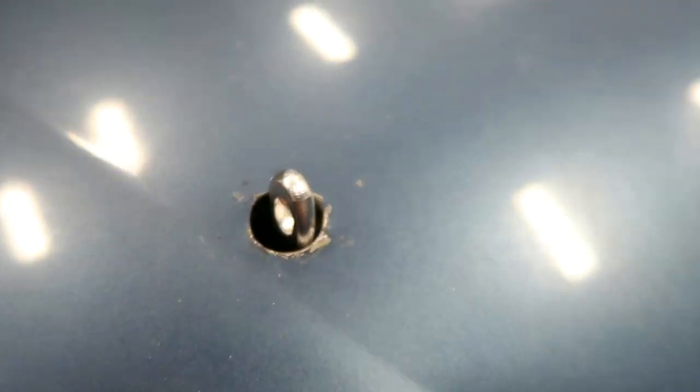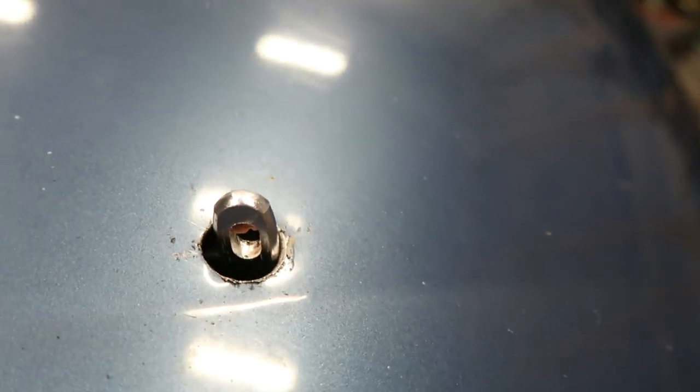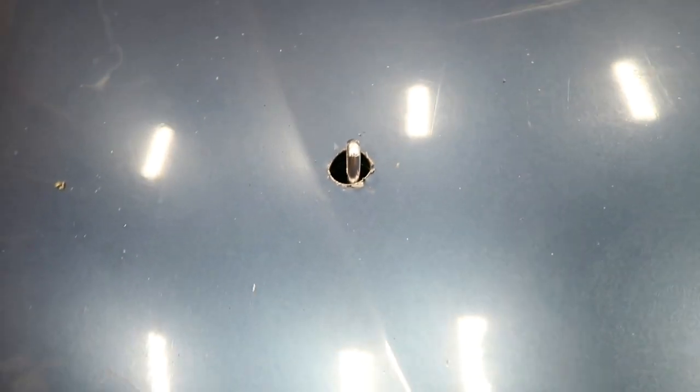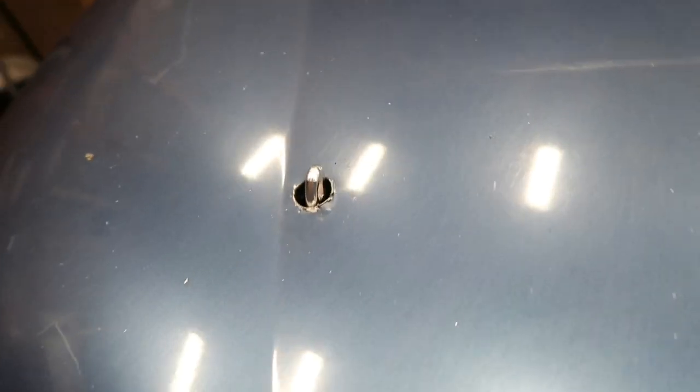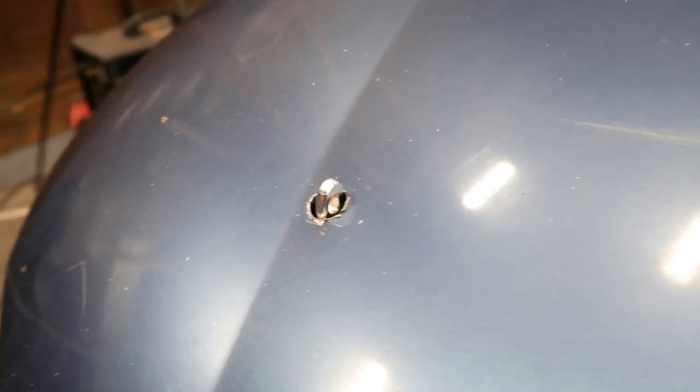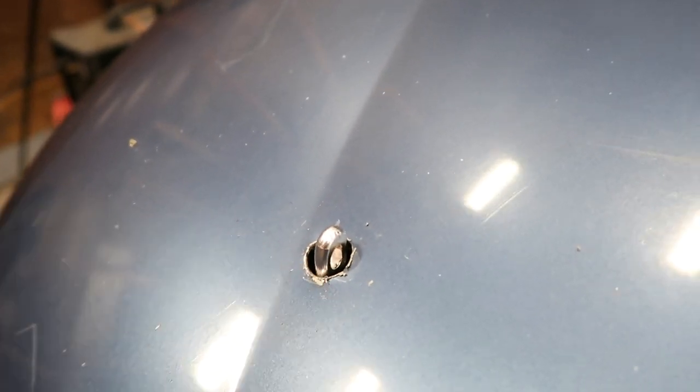There we go — well placed, yes, but clearance not perfect, and of course there's a bit of a lip on there at the moment. It's much the same with the other side. So I'm going to get out the file and just file it out a little bit, make the hole a bit bigger, and tidy up some of these rough edges.